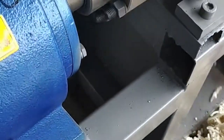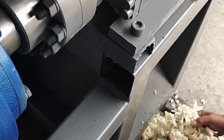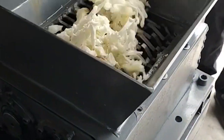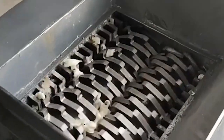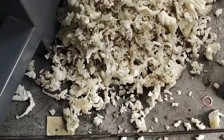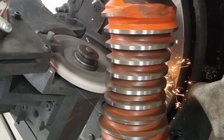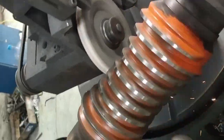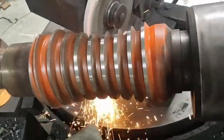The working principle is that the Dual Shaft Shredder adopts dual-axis independent drive, so that during production the material is pressed accordingly to achieve the automatic feeding function. The unique blade shaft structure and the four-corner rotary cutter are used at low speed and high torque, ensuring no shaft entanglement or equipment jamming, thereby improving production efficiency.